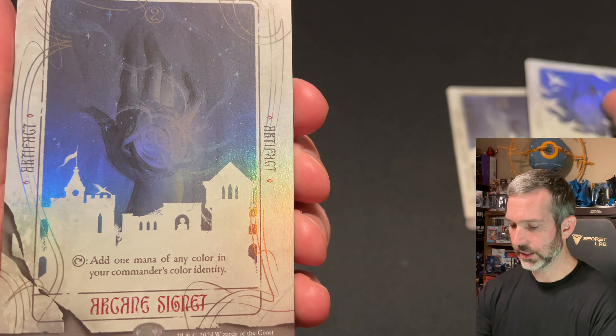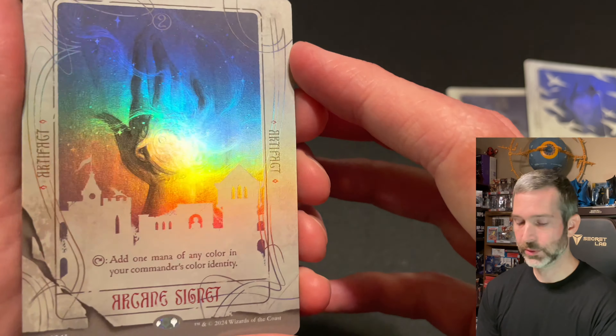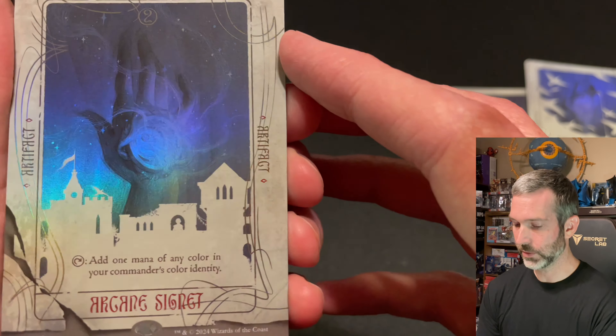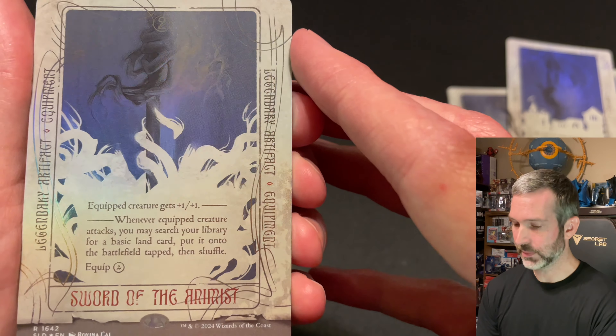I love the design of the text box, how it's incorporated with the main image. Pulling up that one is the Arcane Signet. Less text on this one, so you get more of the card dedicated to the artwork. Then the fourth card, Sword of the Animist.